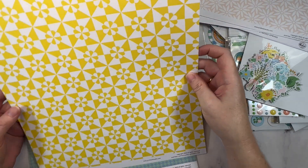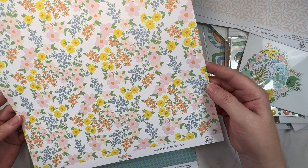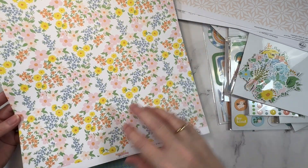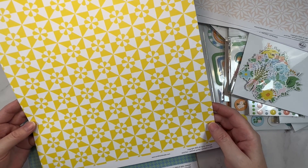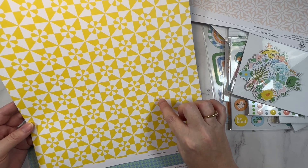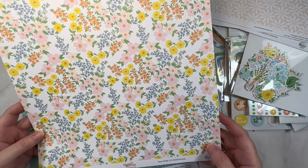Next up is this one called Nostalgia and I love this side. Really lovely floral prints — got a bit of a vintage vibe. This side not so much. This one's a bit much for me, which is weird because I love yellow, but it's the print. I wish they just hadn't had the floral — maybe just kept it as the blocks. But I think I'm just going to go with this side.